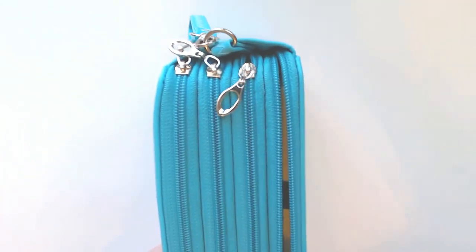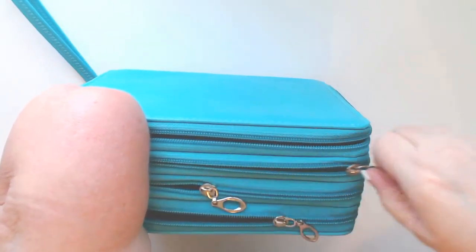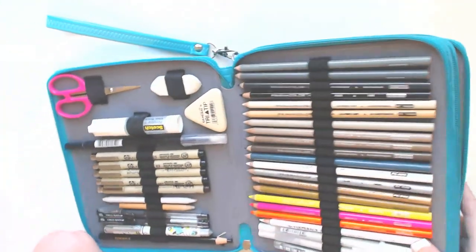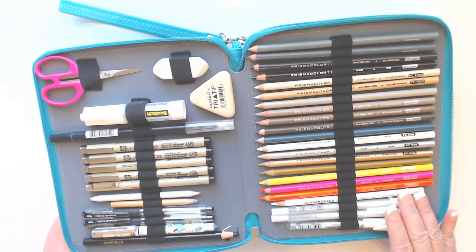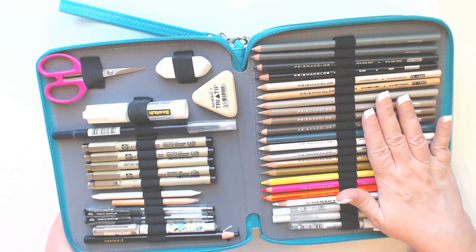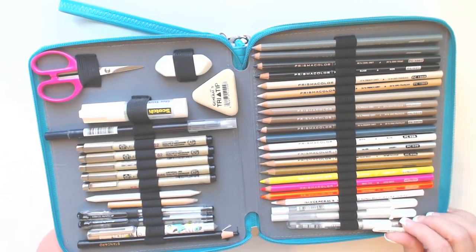Let me go ahead and open the case for you and show you what the inside looks like. The zippers work perfectly — no snagging, no pulling. Isn't that nice? I have the 150 set, which obviously leaves you more room because this case will hold 168 pencils. So I have spare room to carry some of my other pens that I think I need the most.